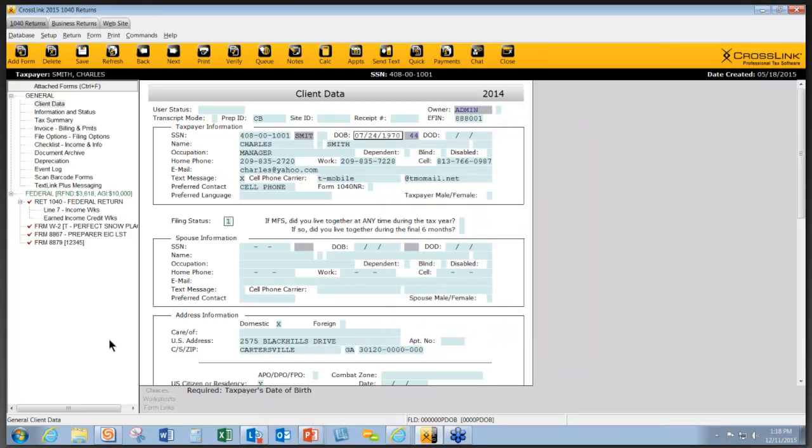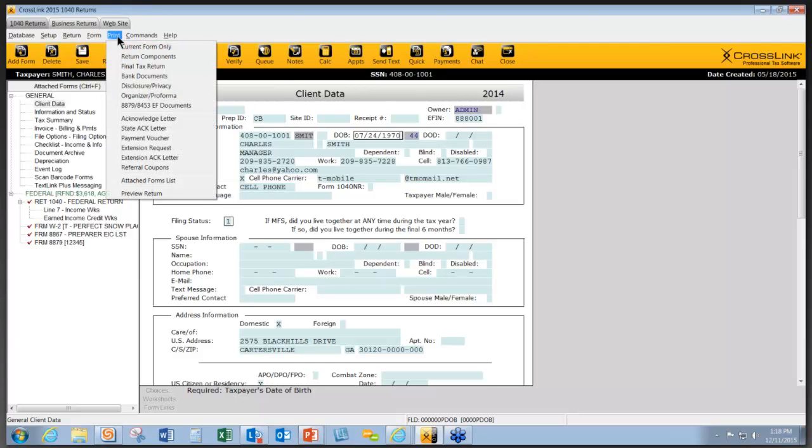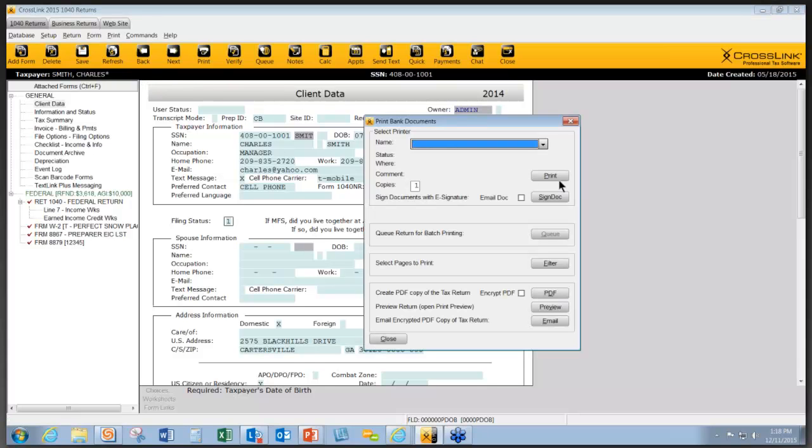If a customer is using a bank product, you need a separate signature for that. You can do that by going up to Print, then Bank Documents, and then again using the Sign Docs button for them to sign the bank documents. So everything can be done paperlessly.